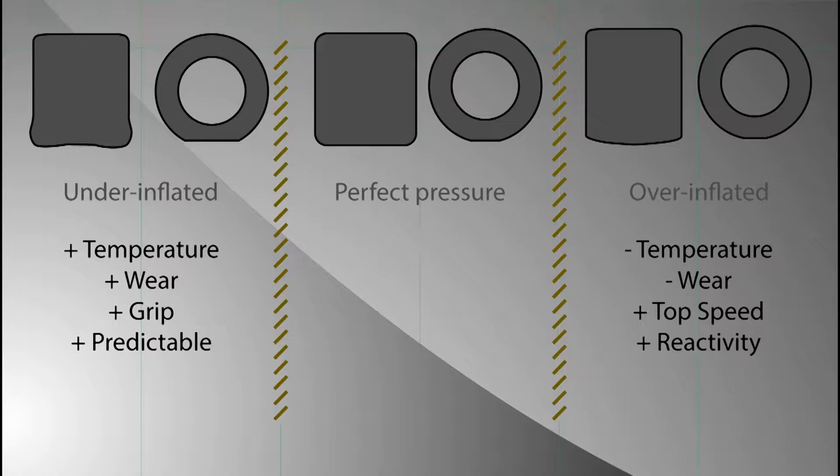You will also have more wear because you have more friction. You will increase a little bit the grip because you have a bigger contact patch, and the car will be a little bit more predictable.